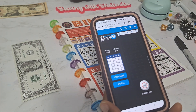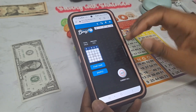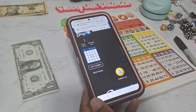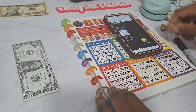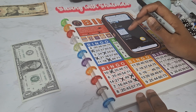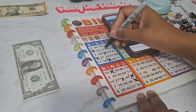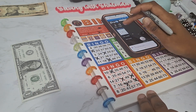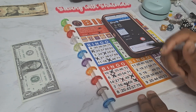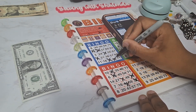Go to Google and type in 'bingo caller' — the first result that says 'Let's Play Bingo' is what you want. It gives you a dice roller style bingo caller. Reset your board, press confirm, and then start calling bingo balls. It's going to be like lightning bingo — we'll go as fast as we can. Press 'start game' to get your first ball.